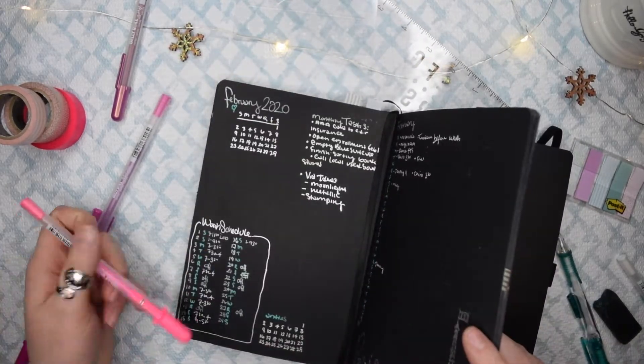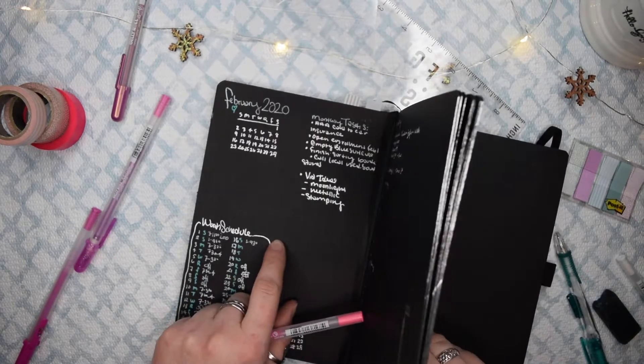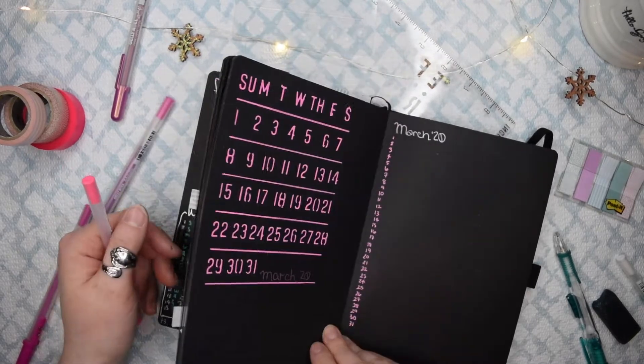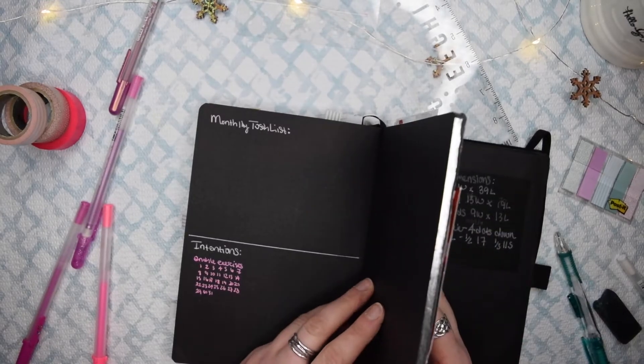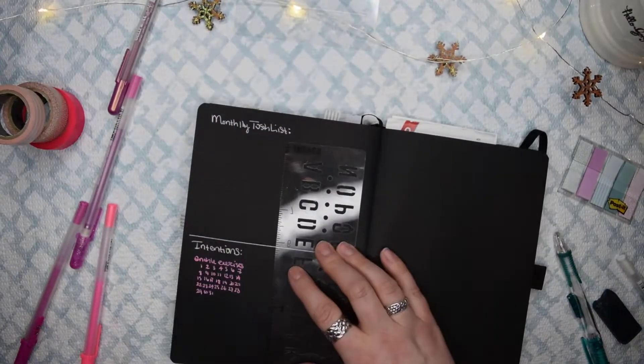Here I was trying to plan out which stamps I was going to put where, but I couldn't do them at this stage because they'd get all smeared. So I decided to wait until the very end, after I had set everything else up.